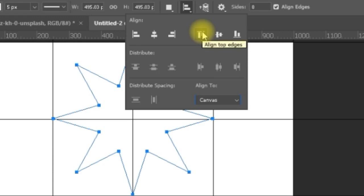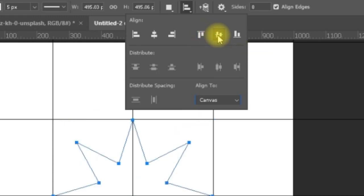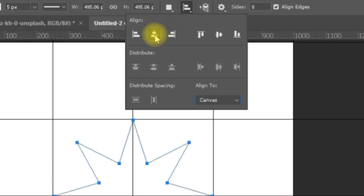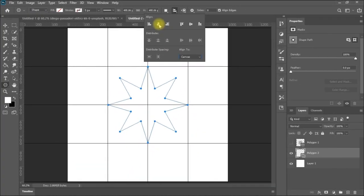You can move the shape to the top. If you make it aligned to canvas, you can center it to the canvas from here. If you set it to Selection, there are no alignment marks unless you have an active selection. So by changing the setting to canvas, you can align it horizontally and vertically to the center of the canvas.